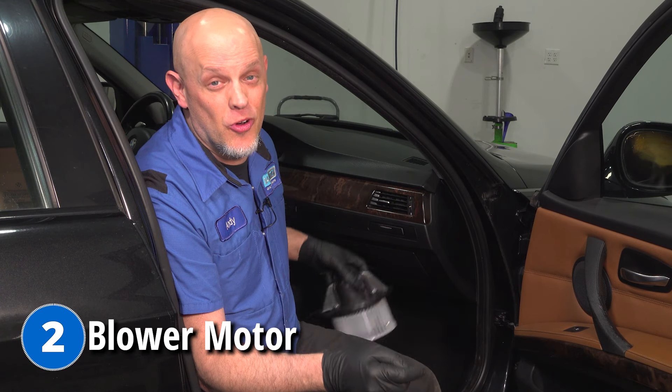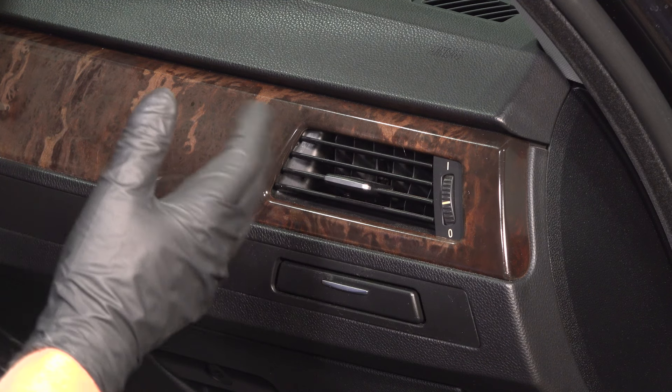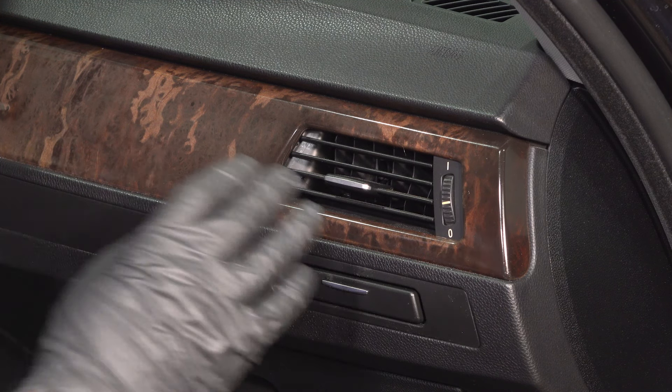This next problem won't leave you stranded, but the last three definitely could. Number two problem is the blower motor. What you're going to notice is no air coming out of the vents, whether you have it on heat or AC, and depending on the speed, it's not going to matter — you're not going to feel any airflow. On this vehicle, it's located under the glove box, under the dash. It's easy to access.